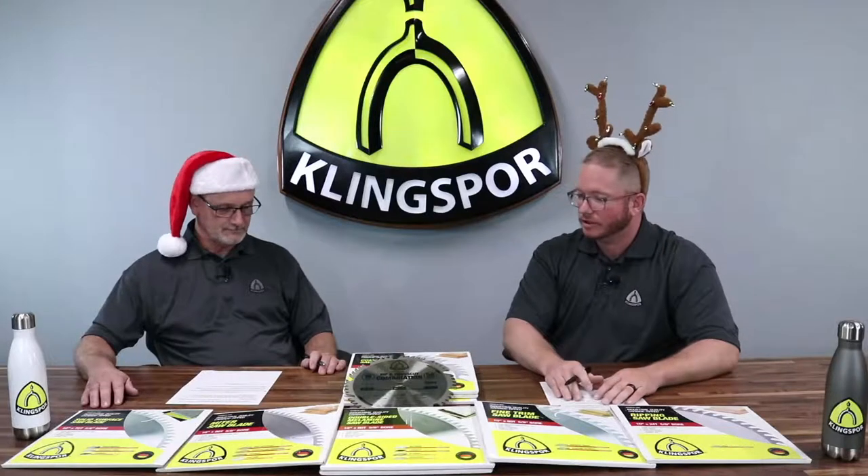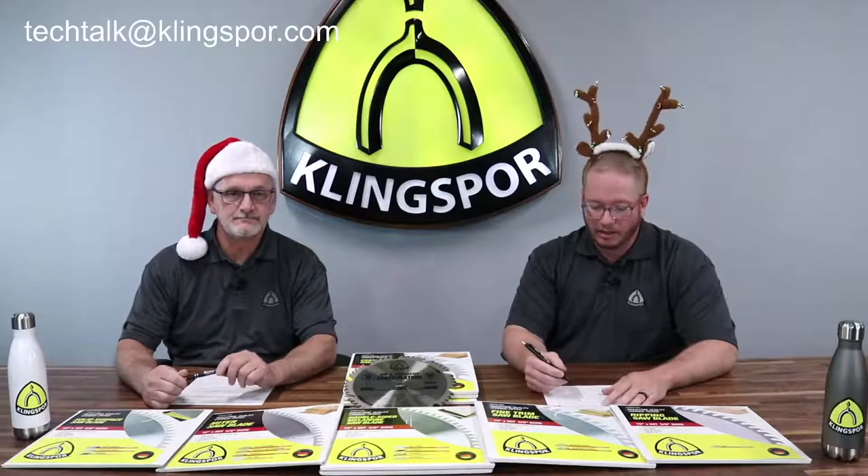With a lot of thought going into our blades, simplified terminology to identify which blade for which cut, and a strong supporting cast — if you have questions about your blade, there's really no reason to choose the wrong blade for your cut. Feel free to give us a call, reach out to our customer service or tech team, or your local sales rep. That wraps us up for episode number nine. If you have questions about saw blades, email us at techtalk@klingspor.com. I'm Scott, I'm Nick, and we wish you happy holidays from the Klingspor team.